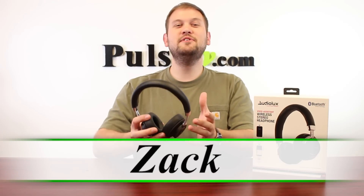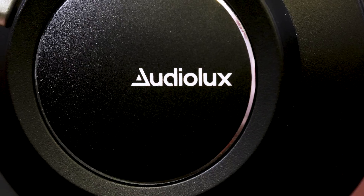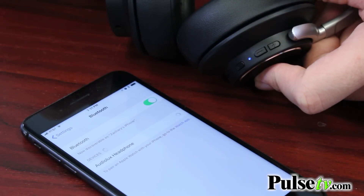Hi, it's Zach here. I'm really excited to bring you today's deal on the Voice Assistant Wireless Stereo Headphones by AudioLux. This is an awesome pair of Bluetooth headphones that you can connect to your phone, tablet, or iPad from up to 33 feet away, completely wirelessly.